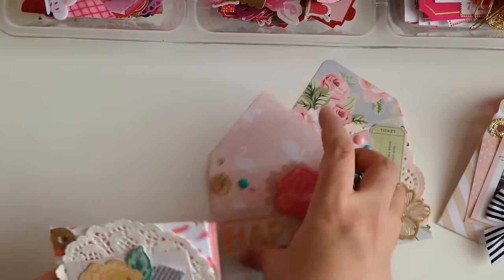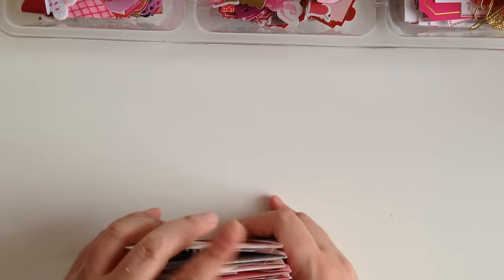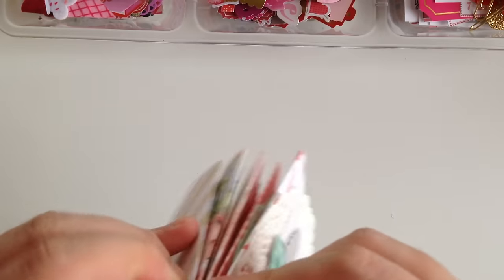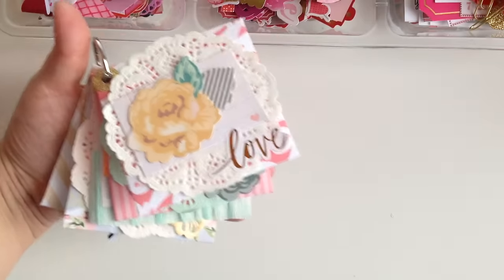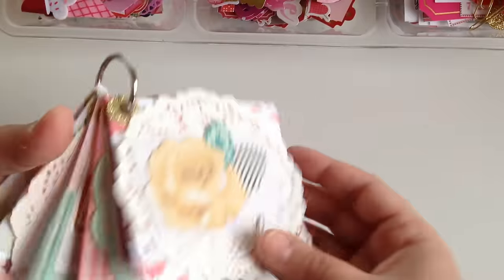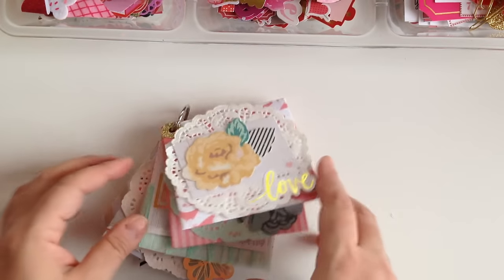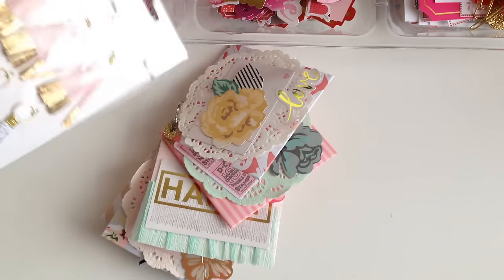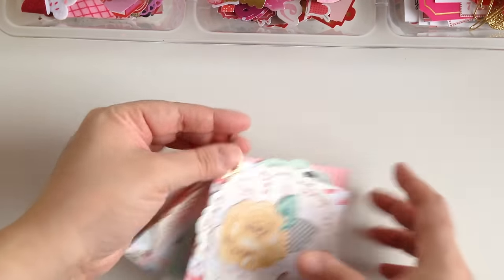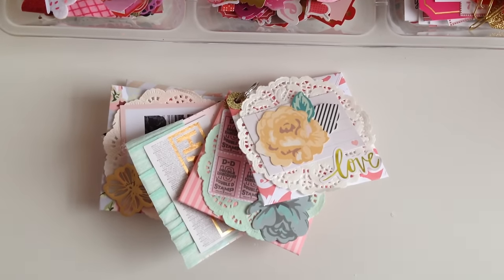I'm thinking I want to put them like this, and then we can seal them once you fill them. Look you guys — how cute is this? Isn't this so pretty? You definitely have to try it out, super easy, super fun. Obviously it took me about 20 minutes because I did it in real time. You can add little tassels to the ring to make it prettier, but that's pretty much how you get this little envelope flip done.